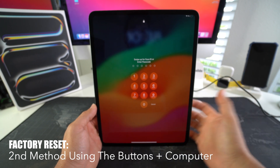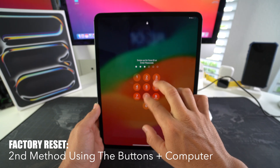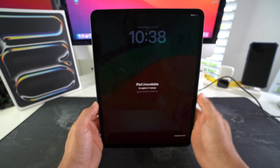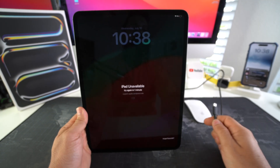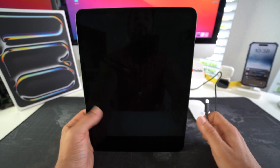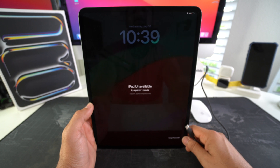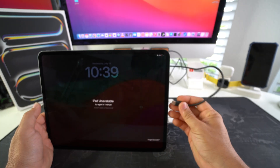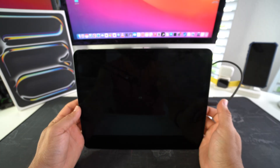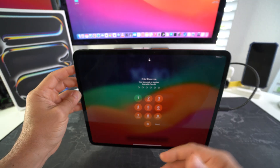Now for Method 2 — for when you have a forgotten password, or your iPad is already disabled from entering the wrong password too many times. This is also very simple. You're going to need a computer — either a Windows PC or a Mac. On a Mac, the required software comes pre-installed. On Windows, you'll need to download iTunes. Connect your USB cable to the computer and then to your iPad.